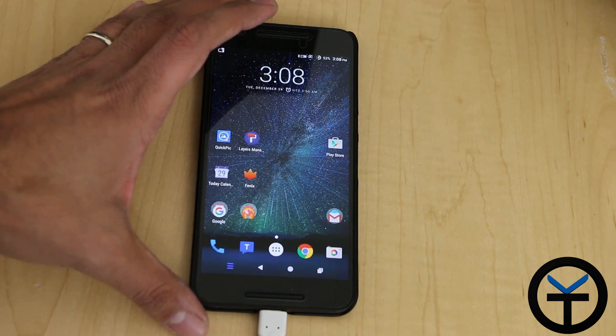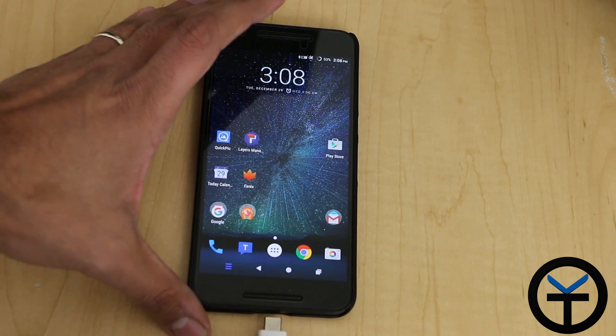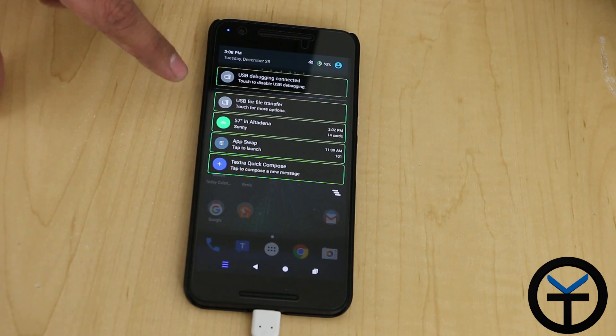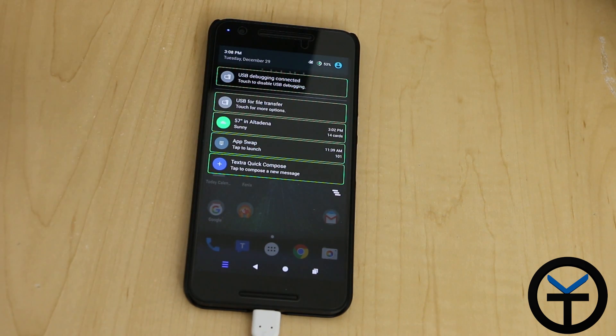So if you had this done before the module was installed, if you unplug and then plug your device in one more time, the device would automatically go back to charging. But because of the module with the Exposed installer, it goes back to file transfer. It remembers the last state that you had it in, and it makes it much more functional, so that every time you plug your device into a PC it will always do file transfer.